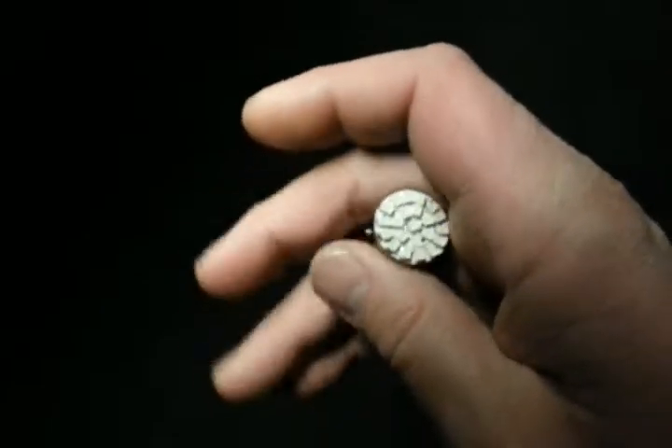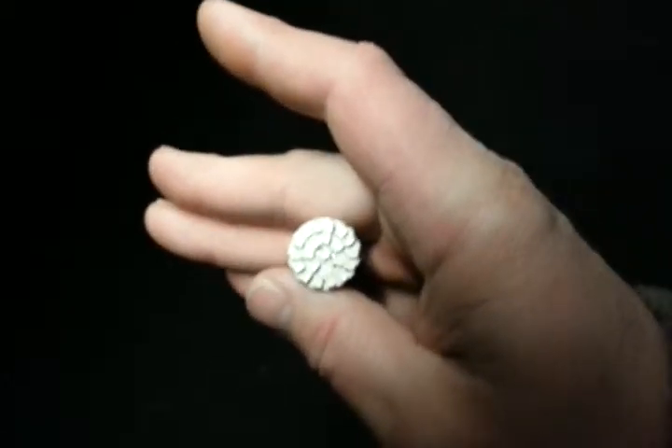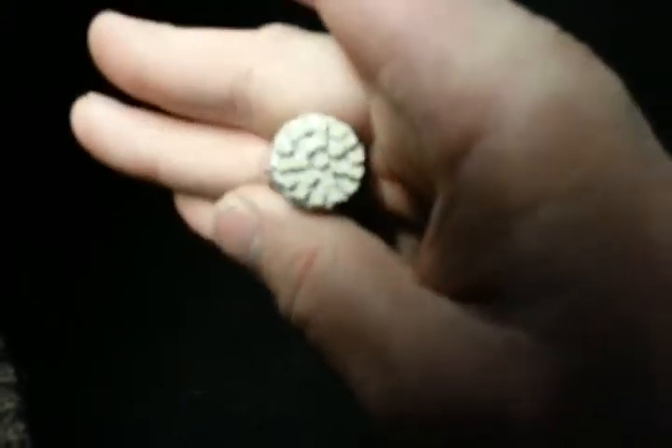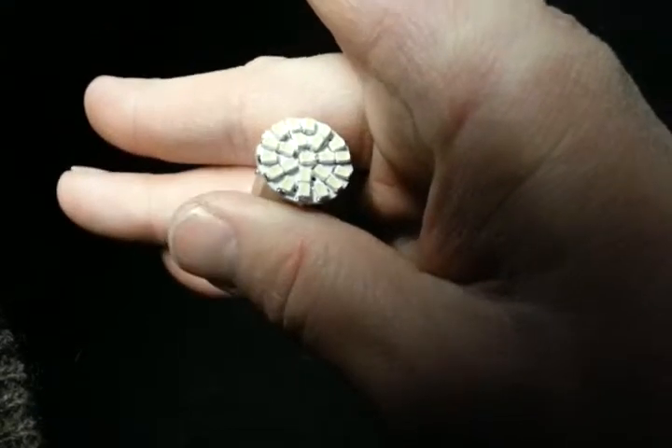And they do flash. A lot of LEDs don't flash with the car — they'll need resistors sometimes — but these seem to flash, and I'll go ahead and show you right now. As you can see right here, they are flashing, so they aren't constantly on like some LEDs.